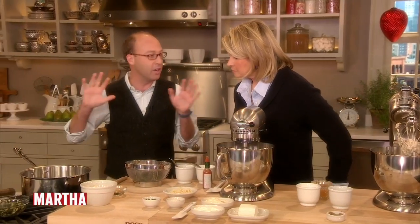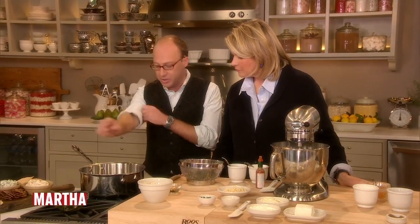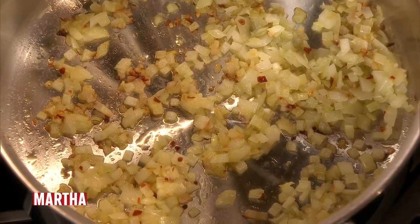So what we do — I start with an artichoke and spinach base before we add it. In here is onions, shallots, and garlic sautéing in a little olive oil.